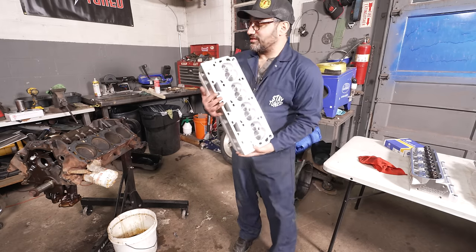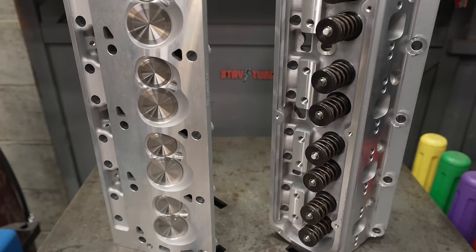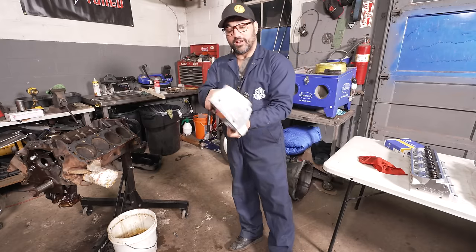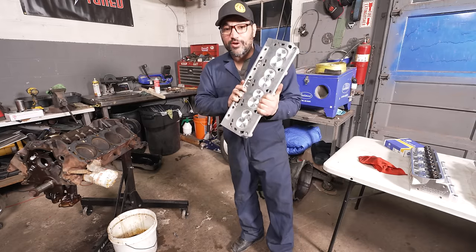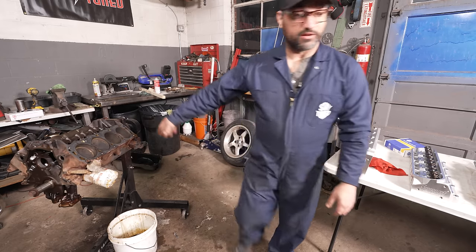Step one: install these Summit cylinder heads. These are 59cc chamber, 185 CFM runners, and they are going to absolutely scream. They're really going to wake this little stock motor up.